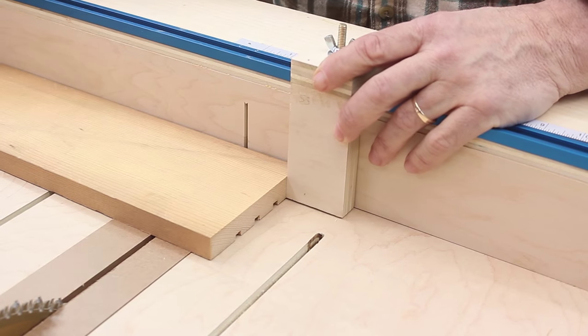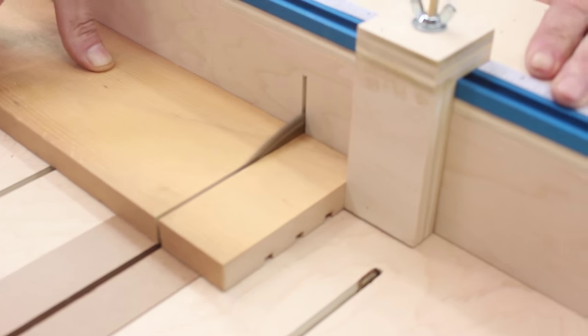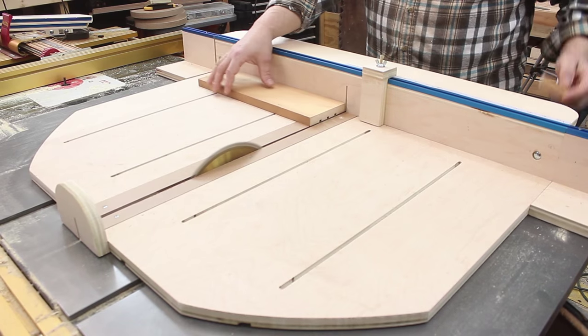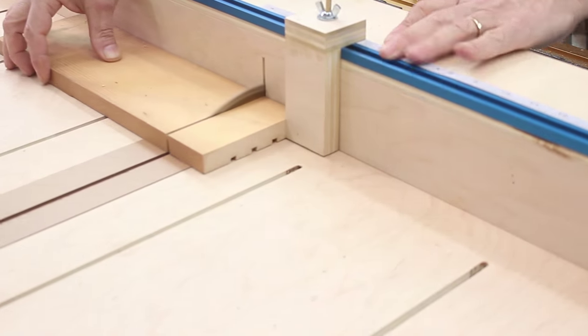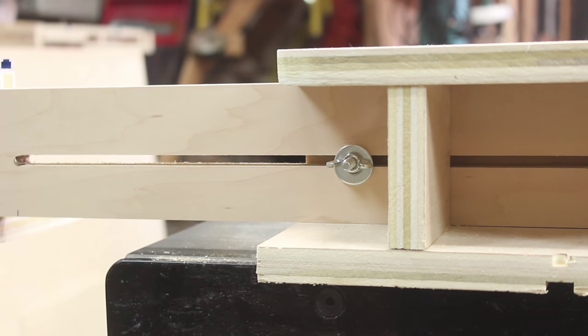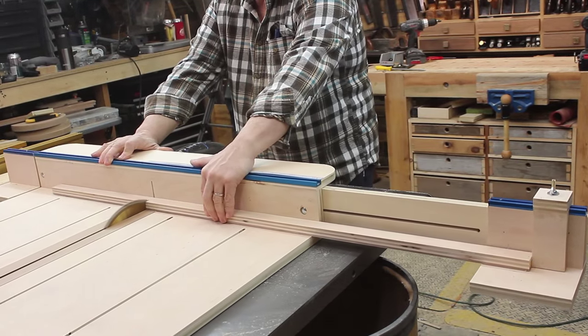I made a simple stop block that'll fit in that T-track on top. These are great for making really accurate crosscuts, especially if you've got to do more than one of the same length. I love these fence extensions — they really extend the capacity for those stop blocks and they support the workpiece. There's one on each end so you can cut from either side of the blade.